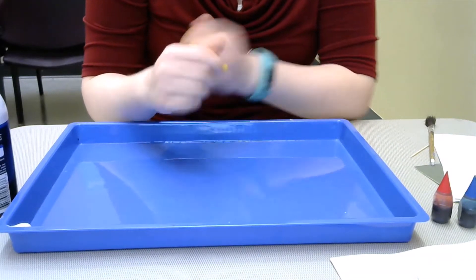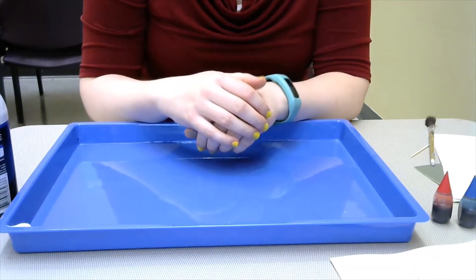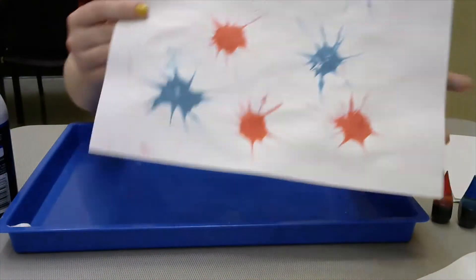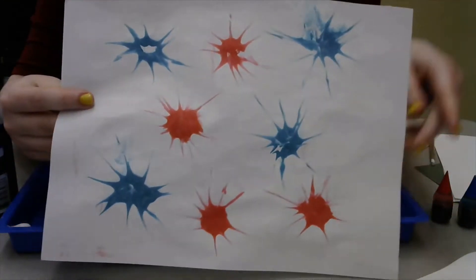Hello everyone, this is Miss Julia here at the Collierville Birch Library bringing you another virtual crafternoon. Today we are going to be doing a 4th of July craft, so we're going to do sort of this cool-looking firework display.